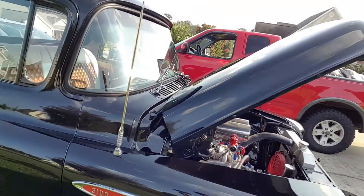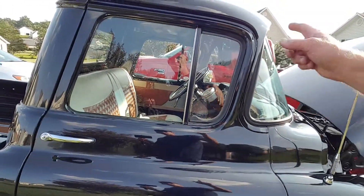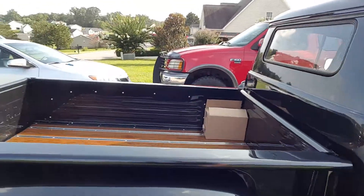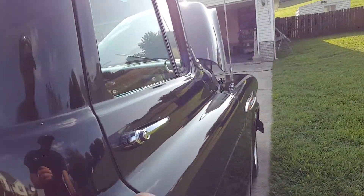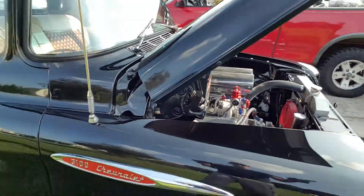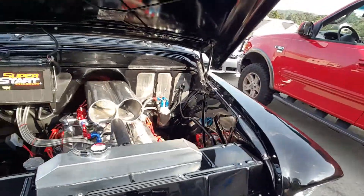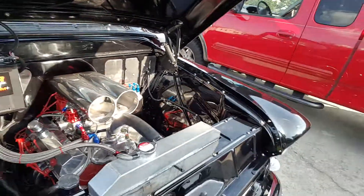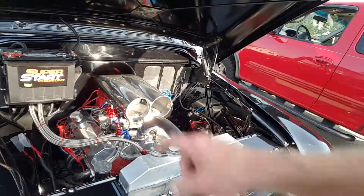The windshield has been replaced. The butterfly window is original on both sides. These side glasses have been replaced. Got Dynamat insulation — everything is super insulated. This thing is solid as a rock, inside and out. There's even insulation under the fenders to keep any type of roar down from vibrating metal. Exhaust is heat wrapped all the way back to the mufflers.